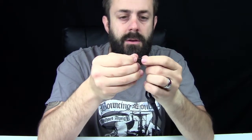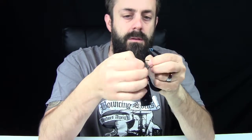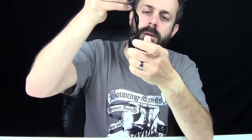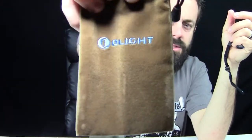So just for the sake of this video, I'm going to put the wrist tether on. Usually I don't use wrist tethers — I just don't necessarily care for them. But this one, we'll put it on; I can always take it off later. So there's your wrist tether. And something that's really cool is it comes with a nice little Olight soft pouch.